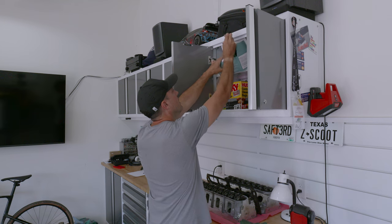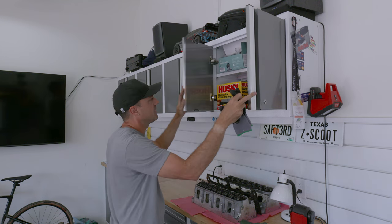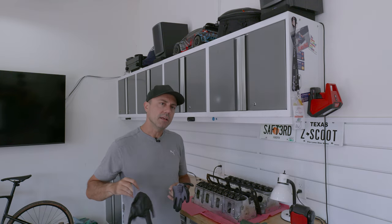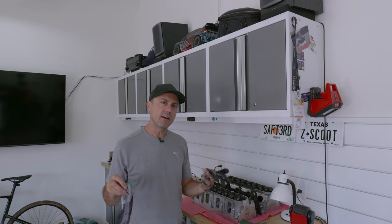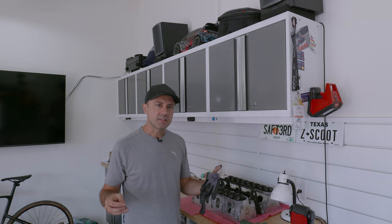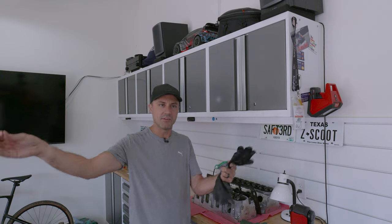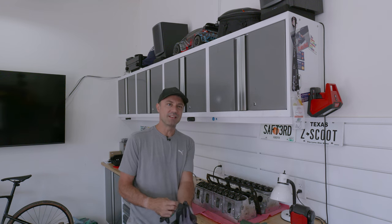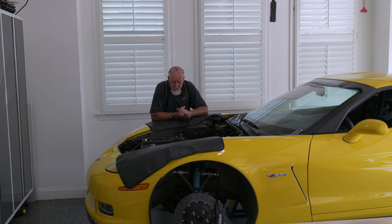I've been a little surprised by how many comments I've gotten about how clean the garage is. It is clean, but it's not super clean — I don't have OCD. I've just realized I get stressed if I can't find a tool. The effort you put into organization eventually pays off in terms of not wasting time.